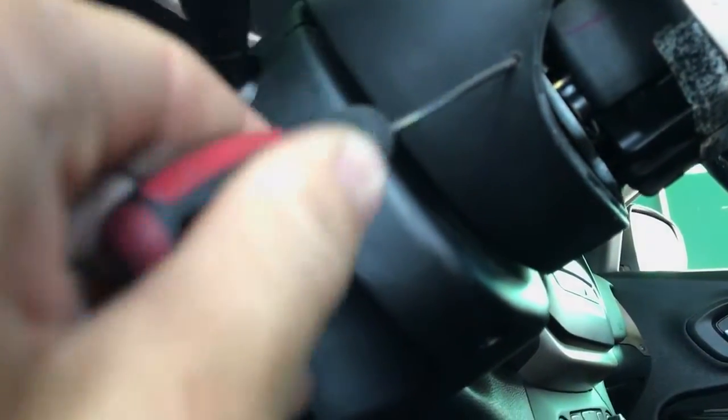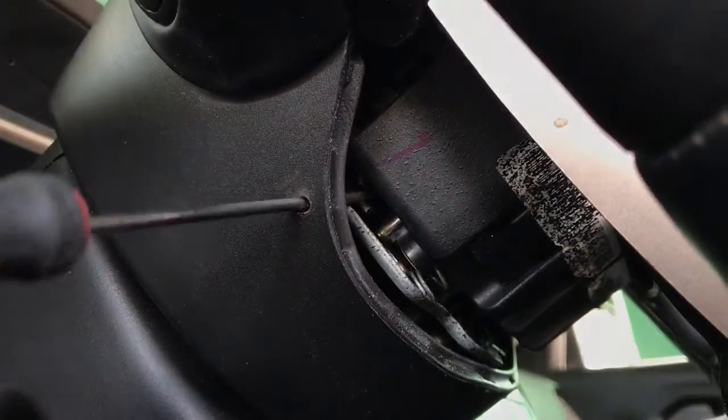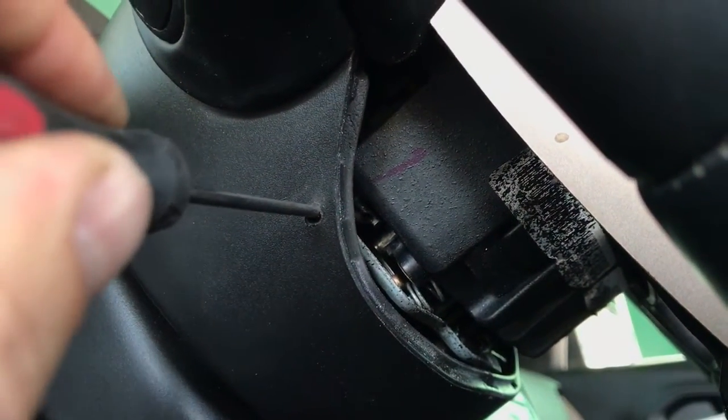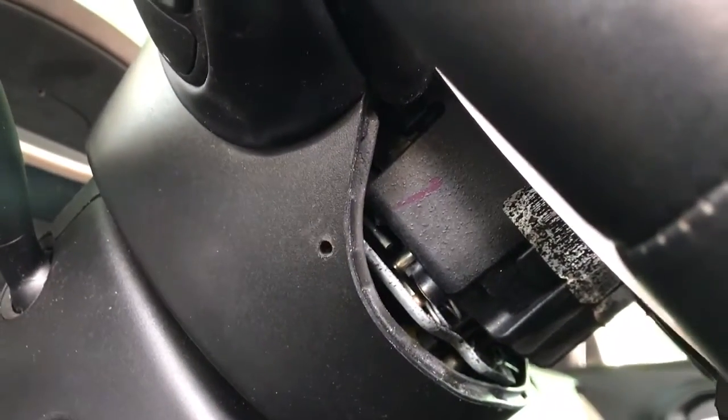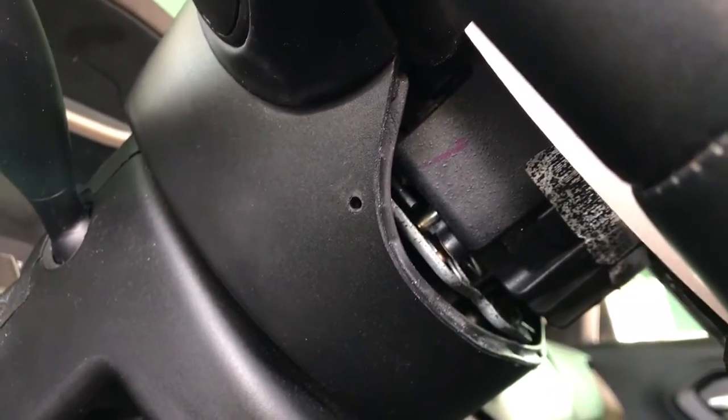What we need to do: you have to push into those holes. You can see there is a pin — you have to push it, and the same thing on the other side. Just push it and pull it.